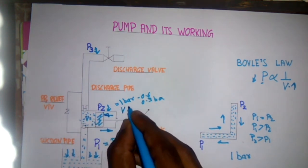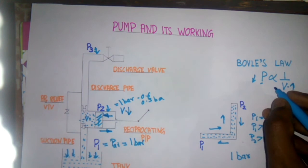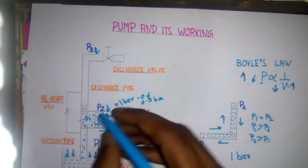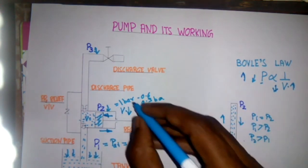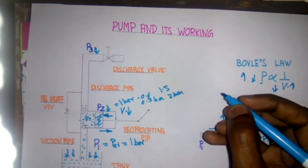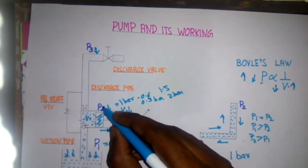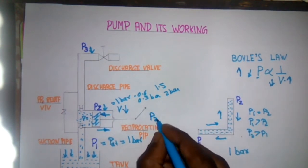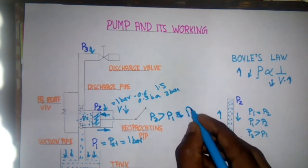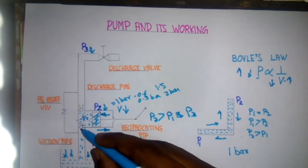When the piston moves forward, the volume starts reducing. When volume reduces, as per Boyle's law, the pressure increases. The pressure increases to more than one bar, maybe 1.5 bar or 2 bar — it depends upon the construction and design of the pump and also on the type of the pump. Now this P2 is greater than P1 and P3.